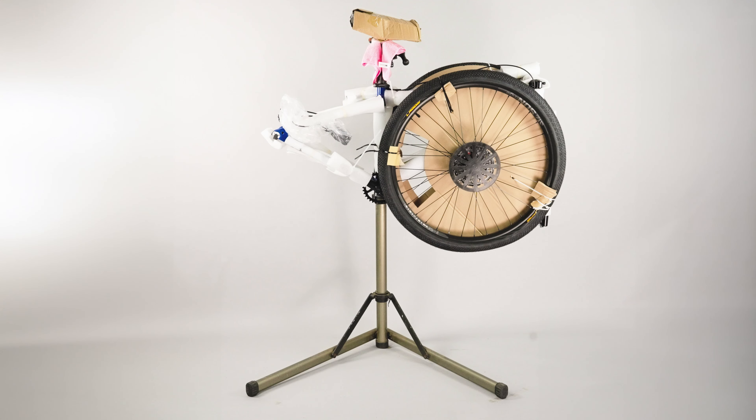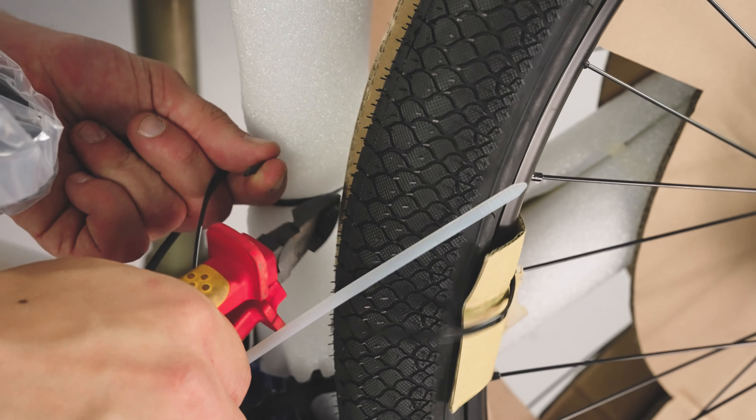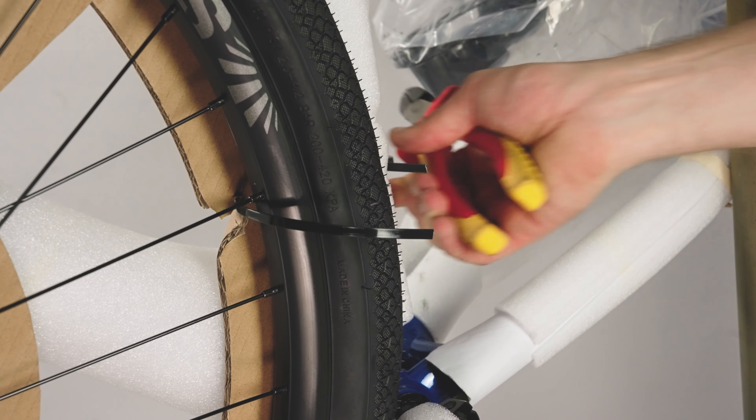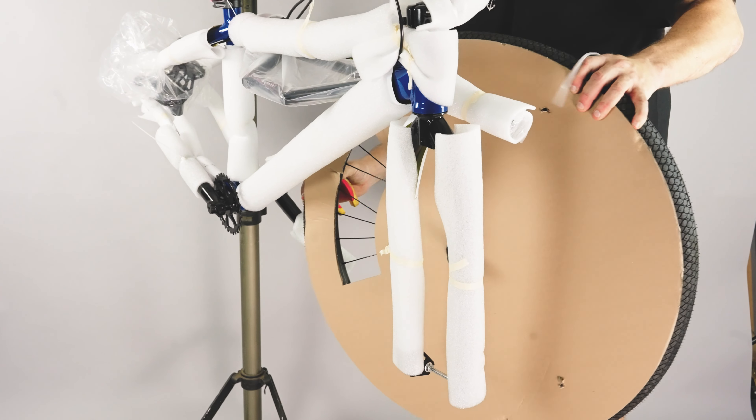With the bike now ready to work on, we're going to take a pair of cutters and slowly move around the bike to release the front and rear wheel. Put these in a safe place and leave all other packaging around the bike at this time.